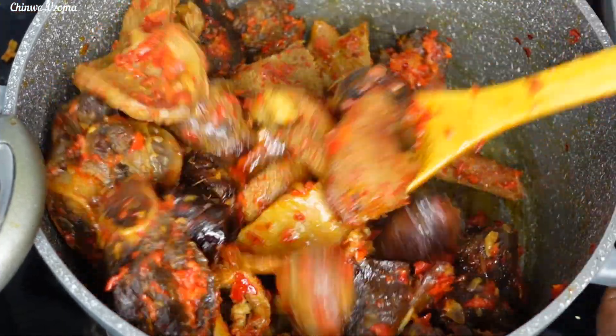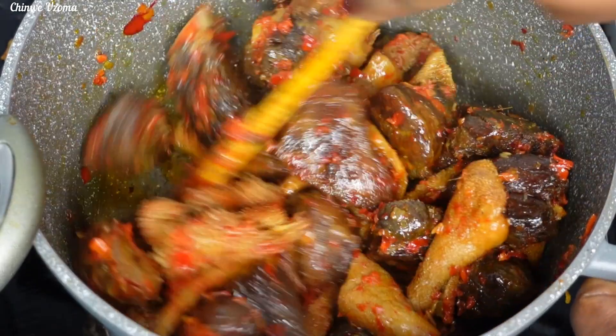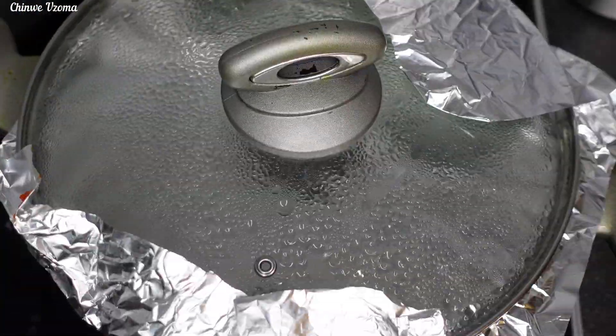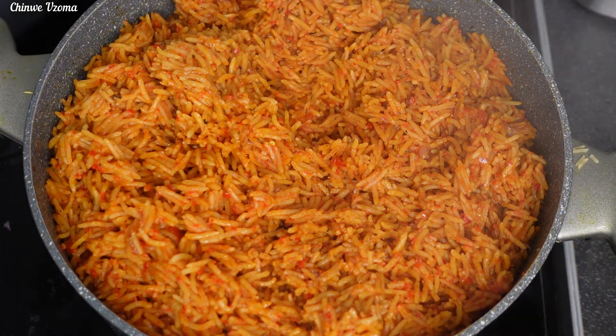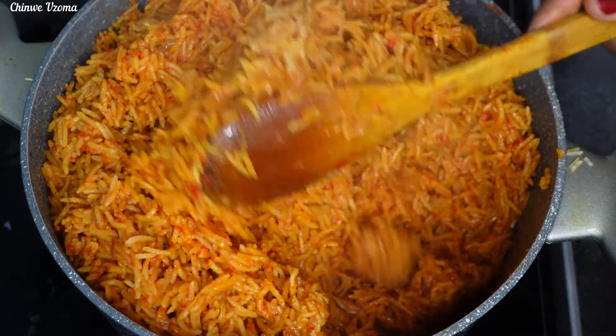Over here is the fried goat meat — I made a pepper sauce to brighten it up. Look at that, it looks so beautiful! And here is our perfect goat meat jollof rice — absolutely delicious. Look at how fluffy it is!